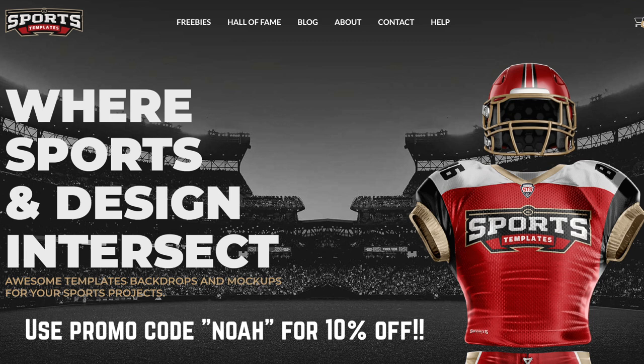I have to give a huge shout out to our friends at sportstemplates.net for providing us this template. If you want to learn how to make these designs for yourself, go hit up sportstemplates.net — they have the best templates for everything: football, baseball, basketball, hockey, soccer, rugby. Use promo code NOAH to get 10% off your purchase.